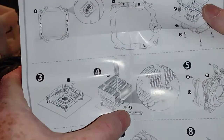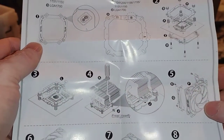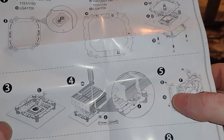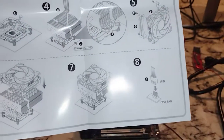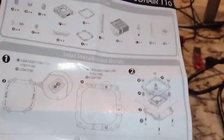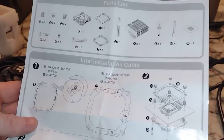We have assorted hardware including these two brackets that will eventually go on the fans. Unlike a lot of CPU coolers, this actually uses nice plastic pieces to hold it in place, and it will have a four-pin connection at the end.